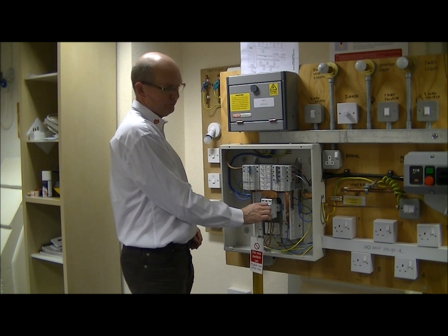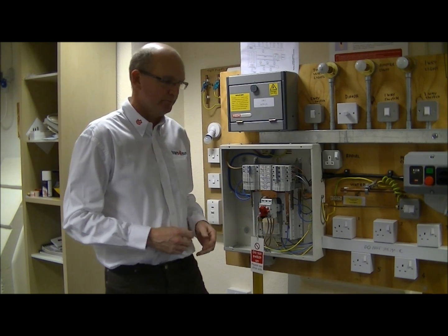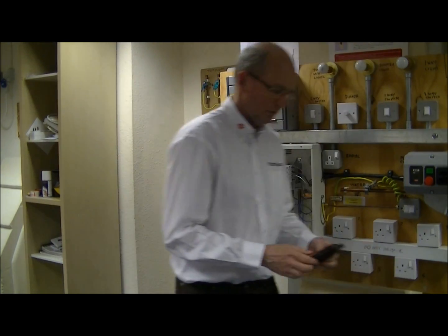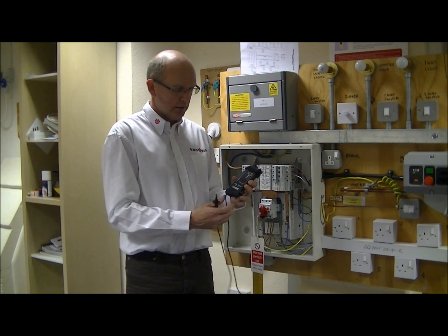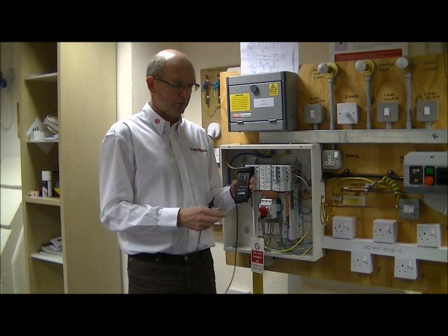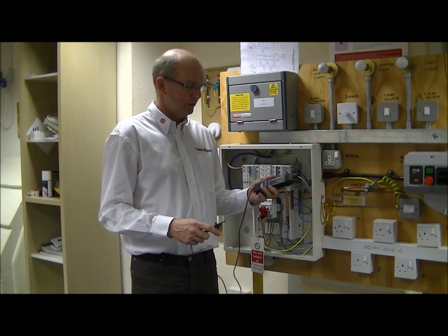So that is safely locked off. We now need to prove that that supply is actually dead, so we use something called an approved voltage indicator. That instrument is as defined in the health and safety guidance note.